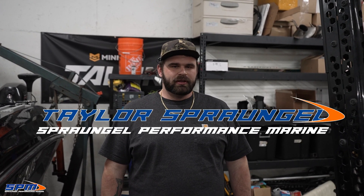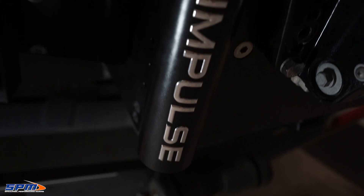Hey guys, Taylor here with Sprangled Performance Marine. Today I'm going to go over the Powertran Impulse jackplate. I got Zach's demo boat here. I'm going to show you some of the cool features, just kind of walk you through this thing and show you why I think this is the best jackplate on the market.